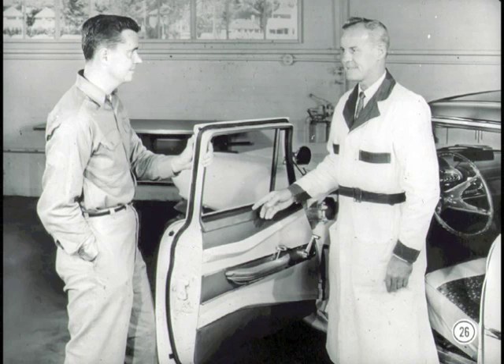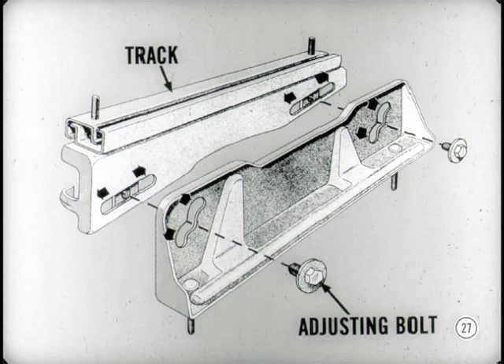You'll like the new power-operated door locks. There's an electrical system standard on the Imperial, and a new vacuum system that's optional on all other models. You'll find the whole story in the reference book. The seat tracks have six mounting positions — you can select the one which best suits the driver, and you still get the back-and-forth adjustment regardless of the position selected.